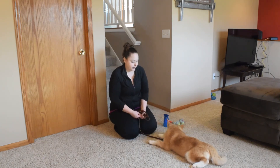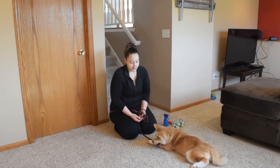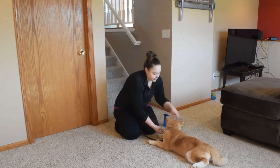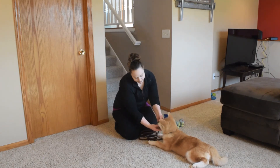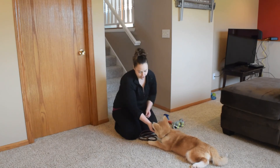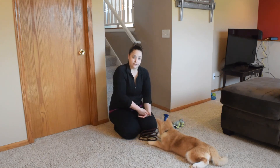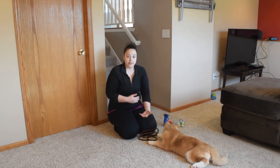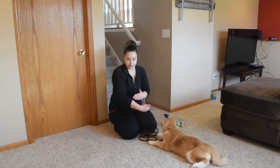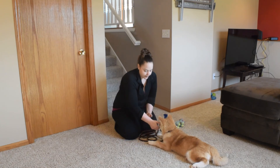This is an older technique that vets used to use: if my puppy was biting my hand, I would take my thumb and put it in the middle of the tongue and press down. I'm not going to demonstrate now because she's not biting me, but you put it in the middle of the tongue and press down. What this does is give a discomfort to the dog and let them know that their biting behavior was not what you wanted.